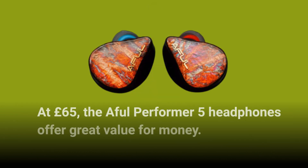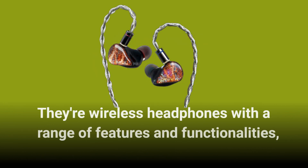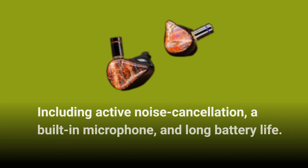At £65, the Aful Performer 5 headphones offer great value for money. They're wireless headphones with a range of features and functionalities, including active noise cancellation, a built-in microphone, and long battery life.